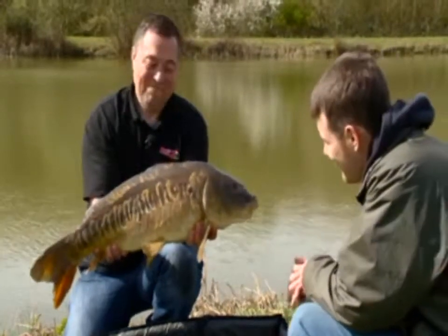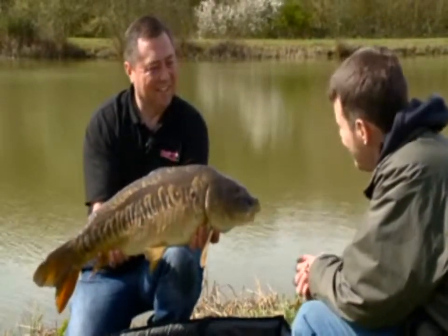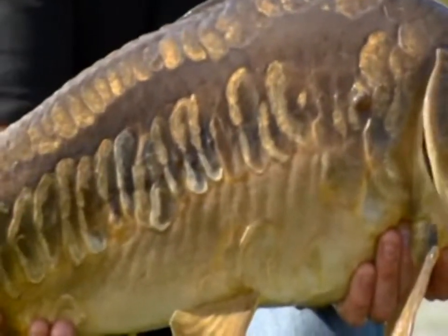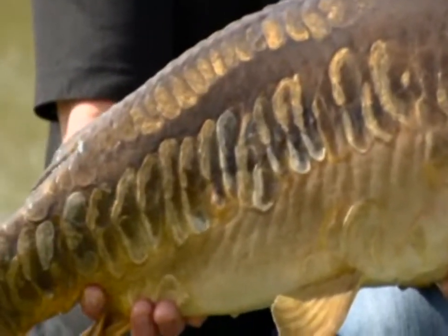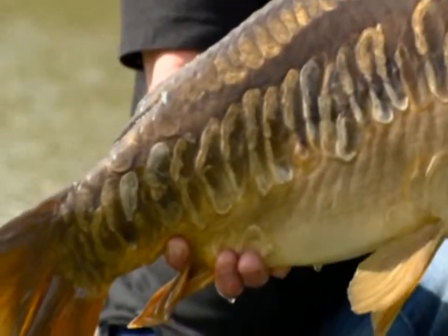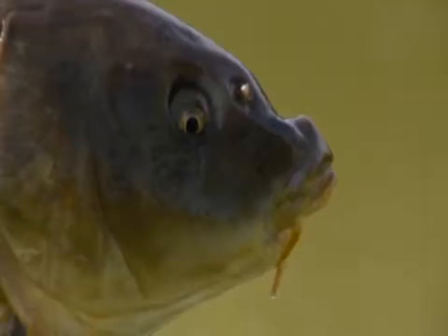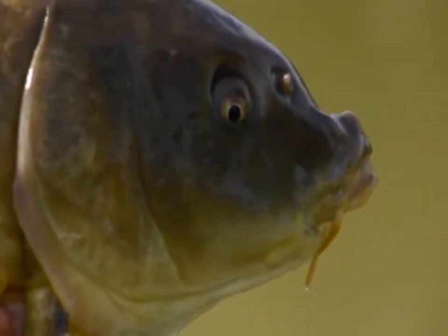There's another nice scaly run on the pellets there. Didn't take long, did it? It's coming to that time of year now, isn't it, where pellets just come into their own. So before I leave I'll be nicking a couple of buckets of them off you. You're welcome to them. Right, we'll pop that back and I'm going to go and see your mate Dean, because he's got a couple of tricks up his sleeve — some good tips, and you'll enjoy those.